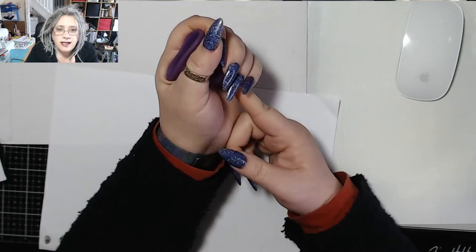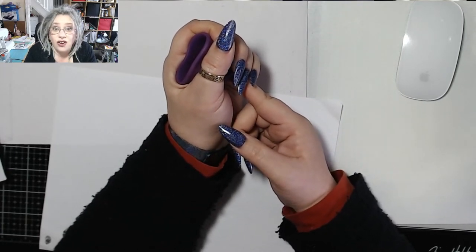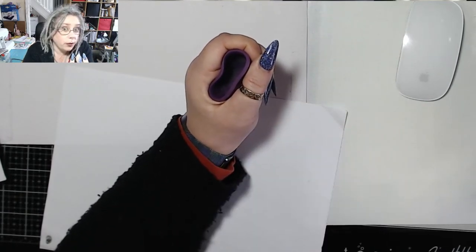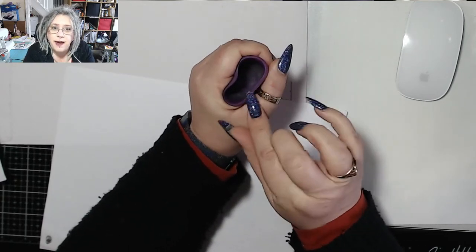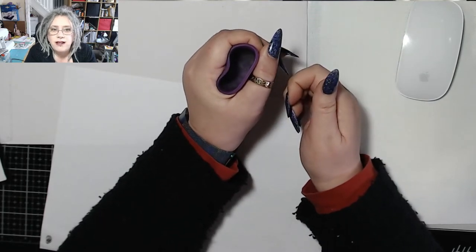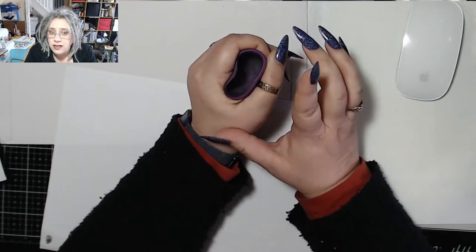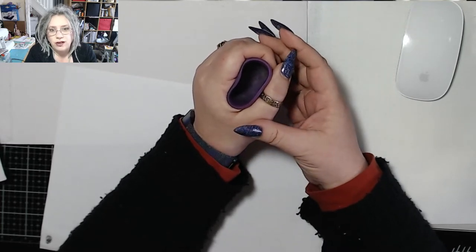The next thing you're looking for is for your cup to suction — not to your cervix, because that'll hurt — but to the walls of your vagina. It suctions outwards, not upwards. So it's not the top rim that suctions, it is the outside of your cup. It doesn't have to open fully — you can see that's not fully open but there are no gaps. Of course it does work better if it is fully open, but it doesn't matter if it's not — your vagina is not perfectly round.